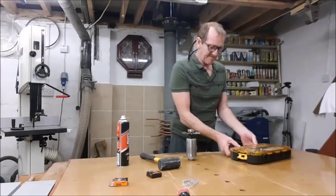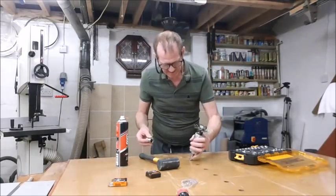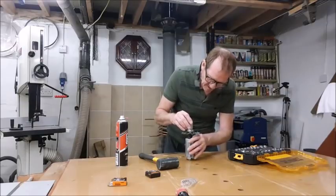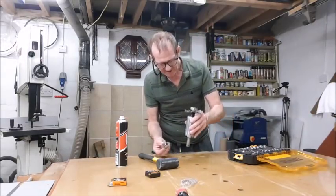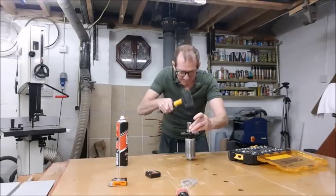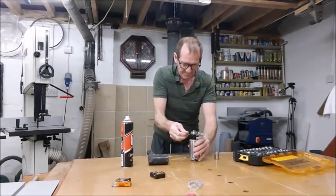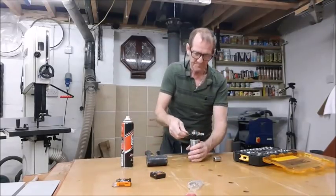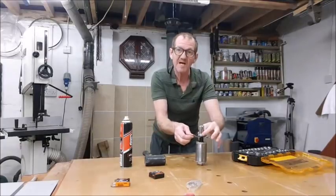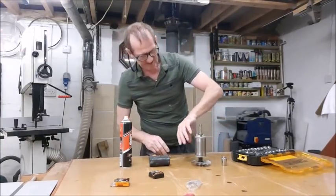Somewhere in the archives of my head I've seen something like this before — where you get a socket that fits the centre and you've got a nut there, then you're hitting onto the metal part. Give that a try. That's got it — see? That's got it. Put another quick smack just to make sure that's tight. It needs to be properly on. Okay, that's that side done.